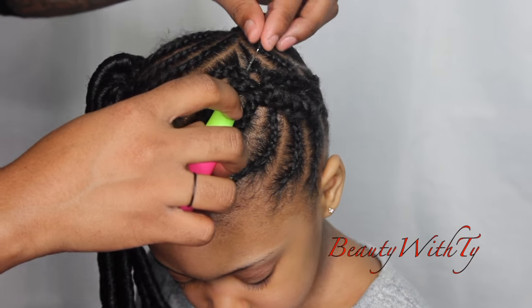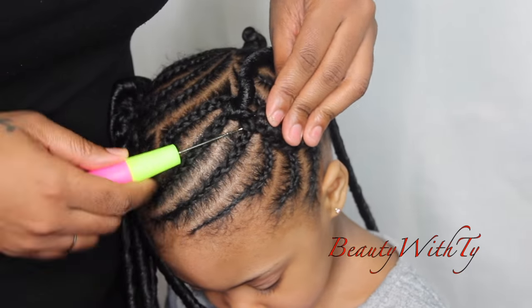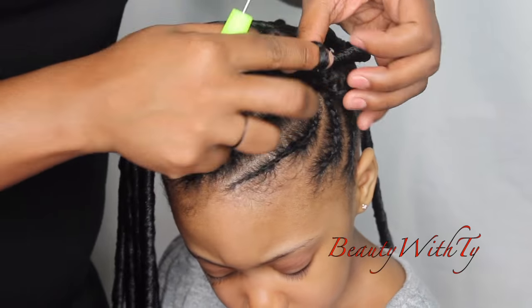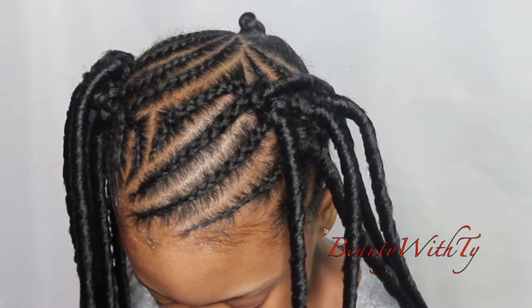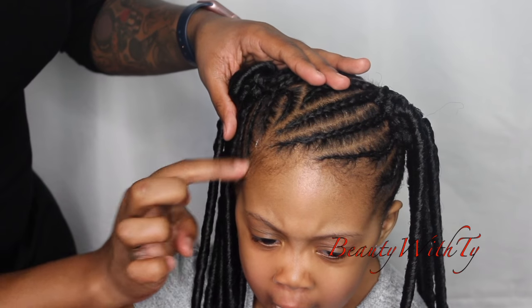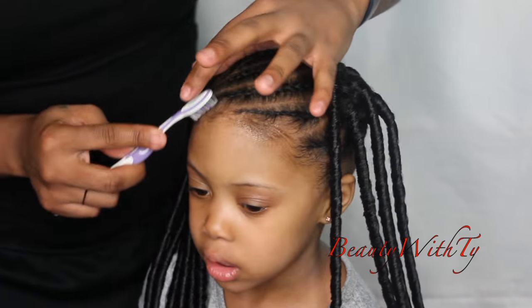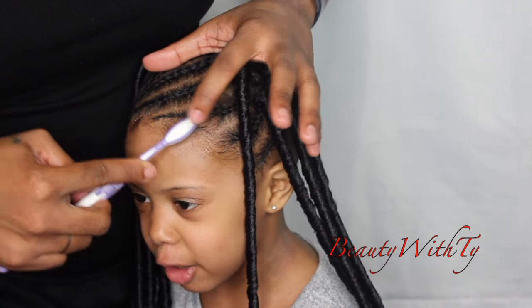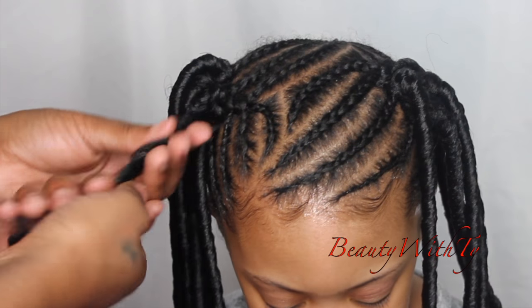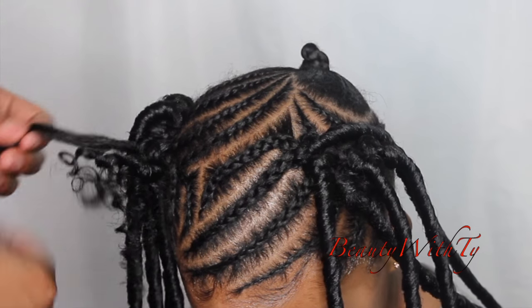I keep doing that until I have about seven on each side. I do the other side the same way, crocheting it through. That's what it looks like before we pull them apart — she has two ponytails. I go ahead and get the baby hair done. The hairstyle took about two hours start to finish, from washing to doing the braids. We got that baby hair on fleek!